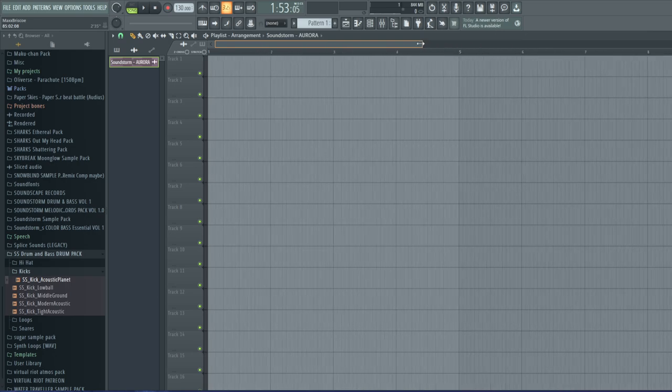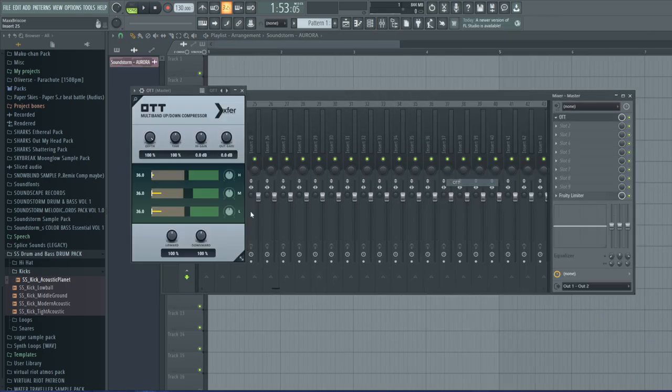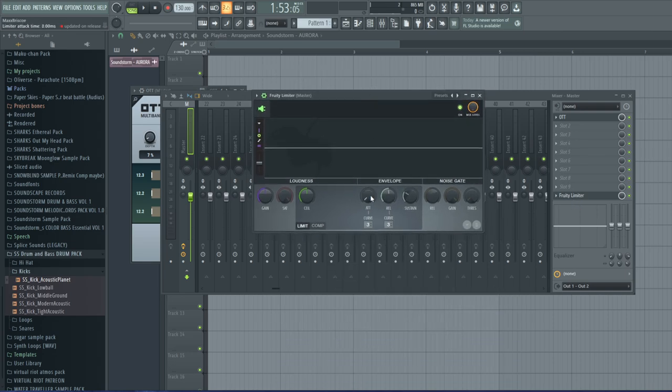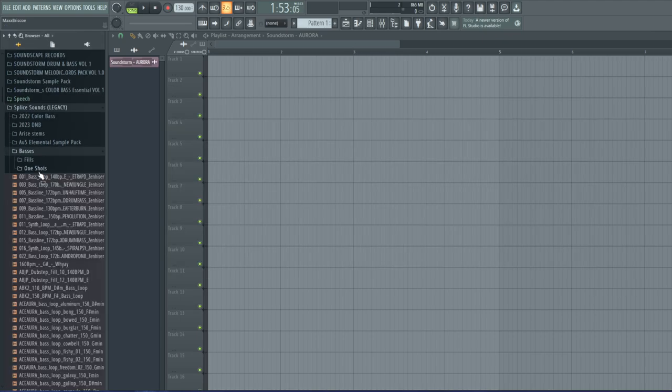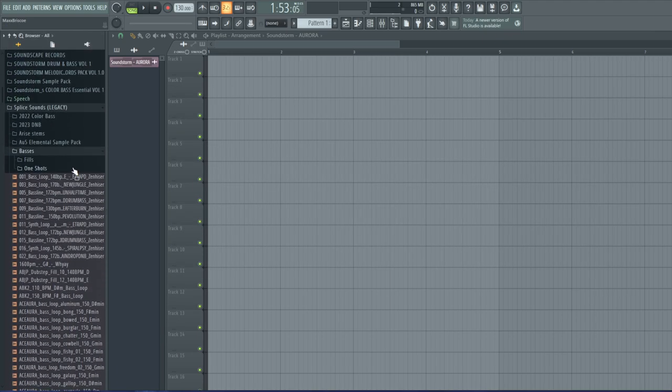First let's do the basics of adding a little mock master channel. This is how I master my tracks — it's very simple. I used to use iZotope way back in the day, but I find OTT works just as well these days. Then of course in our limiter we want to turn all this stuff off.